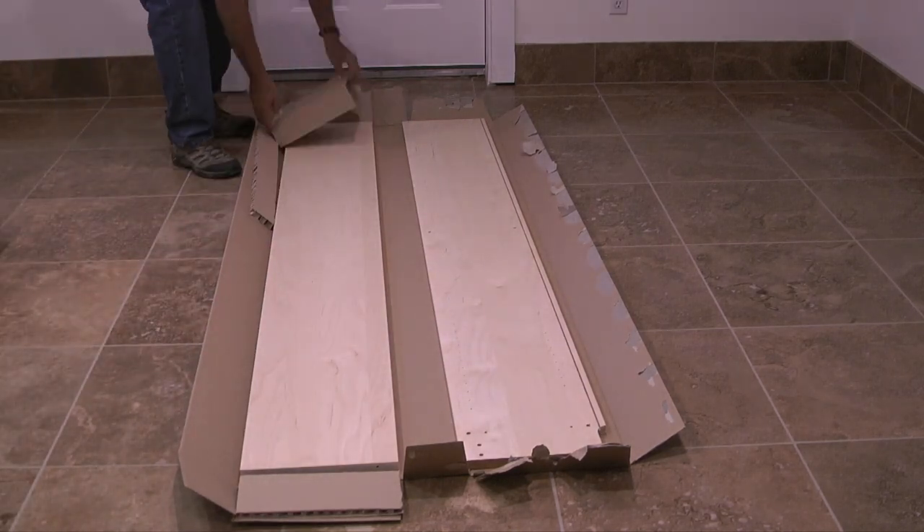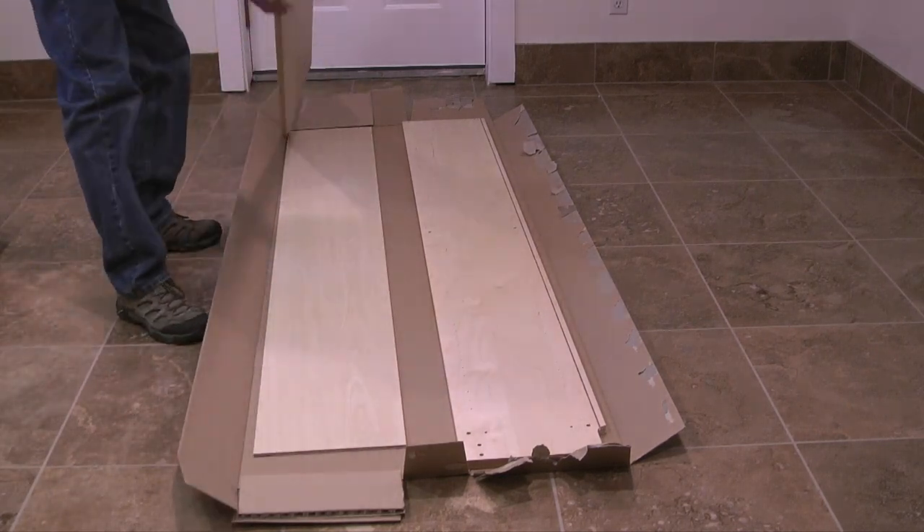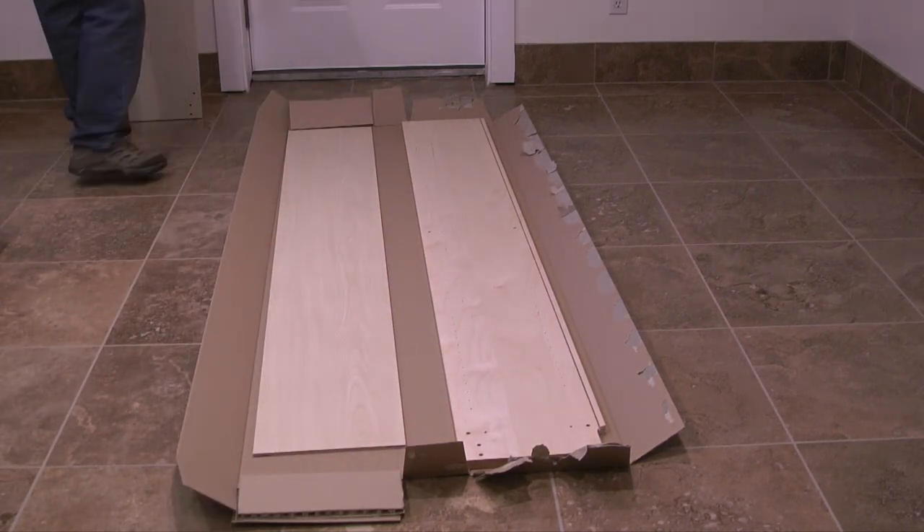What I'll do is assemble the bookcase on the cardboard box it came in. This will help prevent damage to my tile floor and damage to the bookcase.